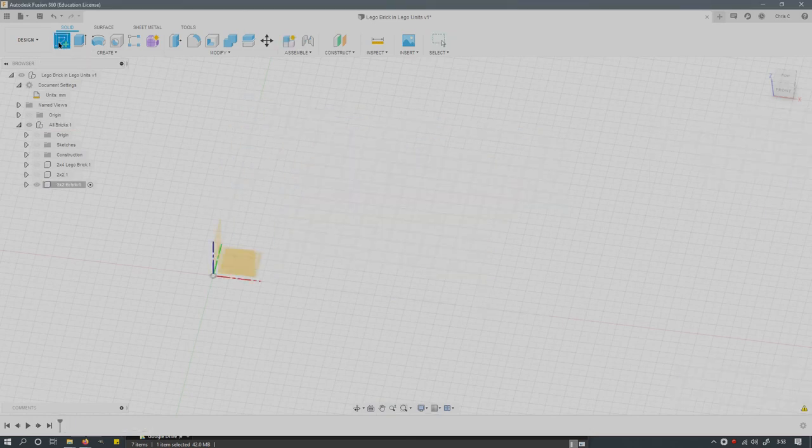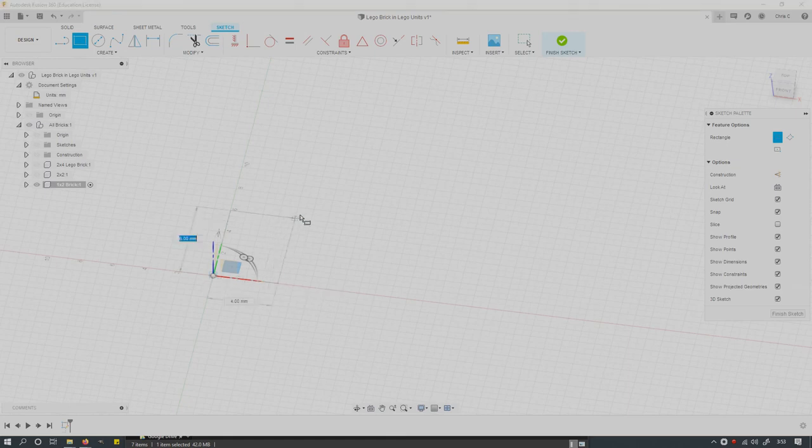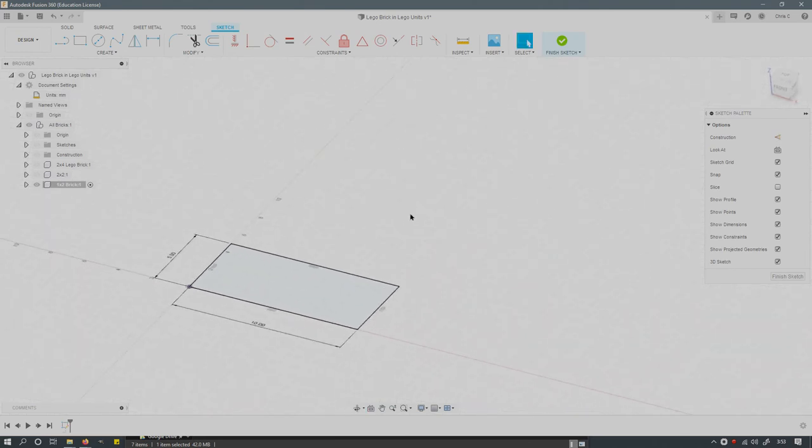With 'all bricks' selected, go to assemble, new component, and call this the one by two brick. Now I can build the sketch on the correct plane. The 1x2 brick will be 5 by 10 units. Note that when you build this one by two brick, there's no interior vertical post inside — it's completely hollow, so it has quite a few fewer steps.